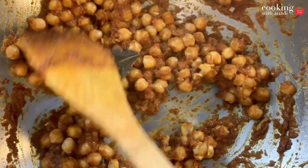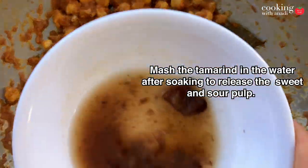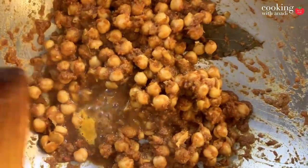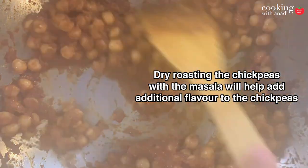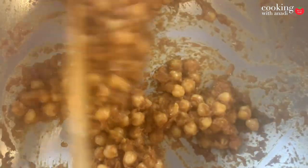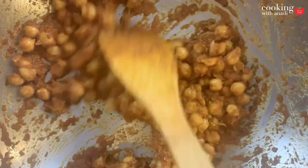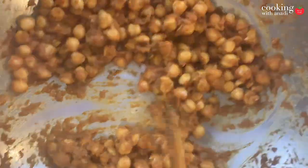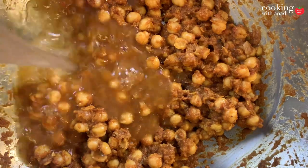Cook it for a few minutes and then let's add in our tamarind which we had soaked in water earlier. Just squeeze it once it has soaked and then strain it through a sieve — it will come out very easily and all the good sweet and sour flavors, we can extract that with the help of a wooden spoon. This adds a wonderful layer of complexity into the flavor of the gravy with the spice, aromatics, sweet and sour. Give it a really good mix and now it's time to create our gravy.